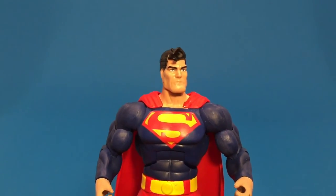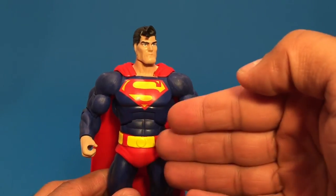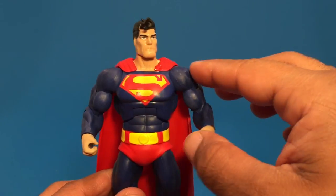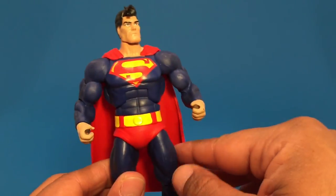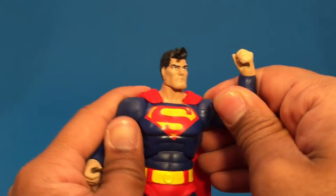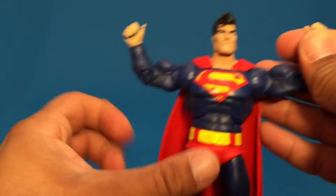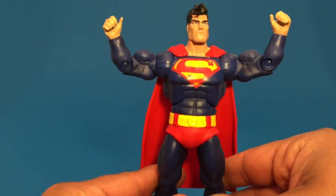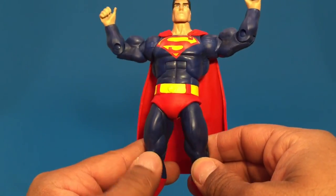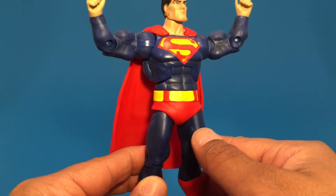The other thing about Superman that I don't like: the chest is a solid blue, solid blue under the symbol. There's no bleeding through the paint there. But if you look at the arms and legs, it looks like there's some bleeding through of the paint — like they tried to add a purplish or blackish wash to the figure. You can clearly see it underneath and it just kind of drives me nuts. Even on the legs you can see it's a slightly different tone than the upper body.